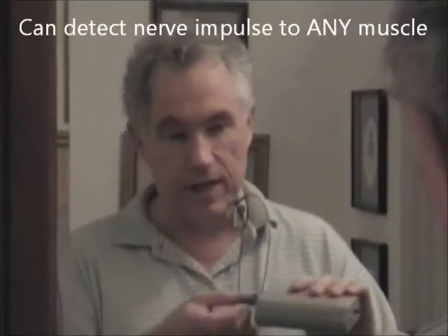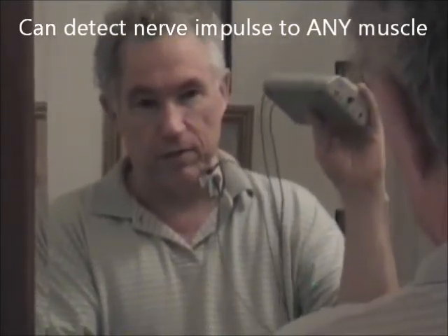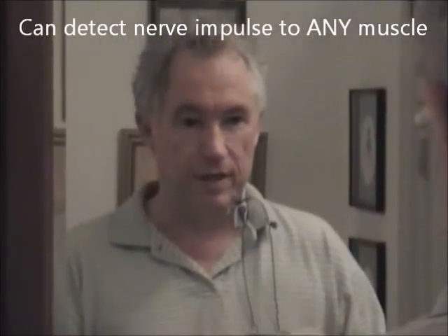I'm going to demonstrate the use of the EMG switch on my platysma muscle. I've got the EMG switch — there are two leads that come out going to the electrodes, one on each side of the muscle. There's a third lead going to my elbow as the ground reference. The leads are connected, and whenever I activate this muscle, it will turn on the switch.